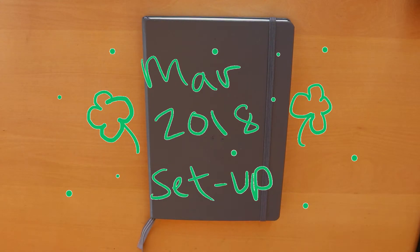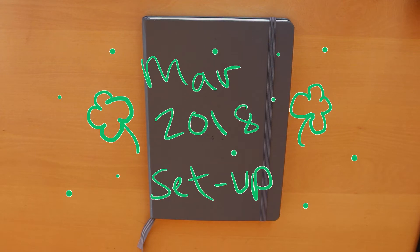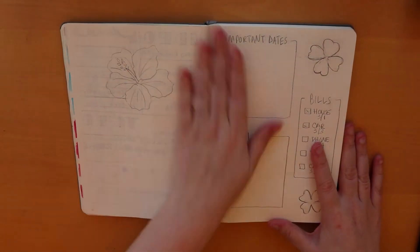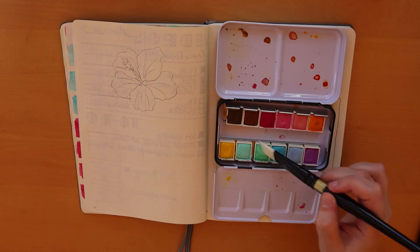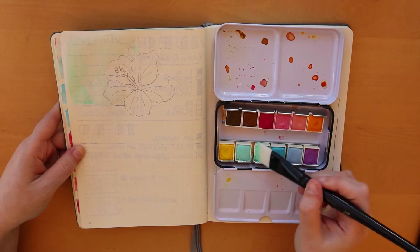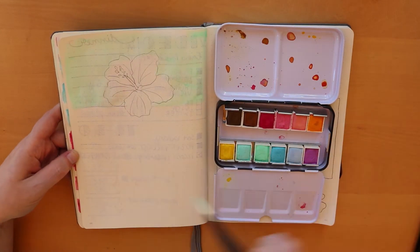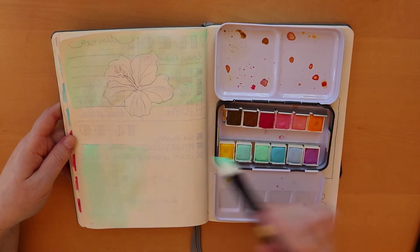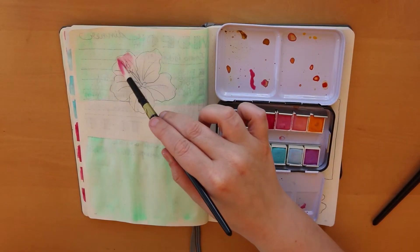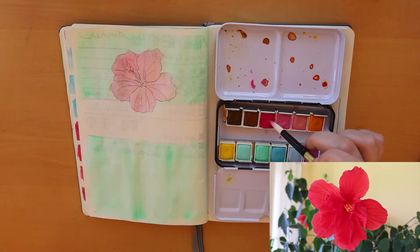Hey guys, welcome back to my channel. I am Jessica and I will be doing my March setup in my bullet journal. This video is a little late — I did not think I would be posting it but I decided I was changing things up and wanted to show you. To start off, I have my cover page for the month. I'm doing a green background with a hibiscus flower in the center — a little summery or springy. It's been winter here and I'm so ready for spring. I have a hibiscus tree in my sunroom that is in full blossom right now and it looks so beautiful, so I wanted to incorporate one of the flowers.